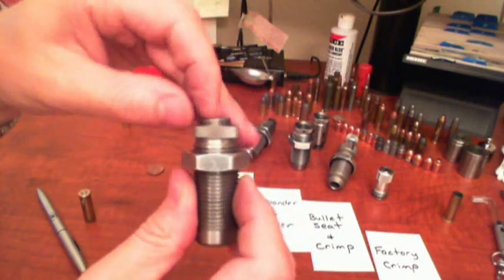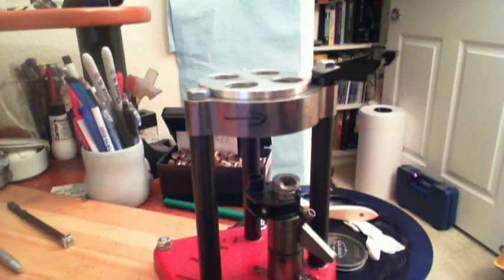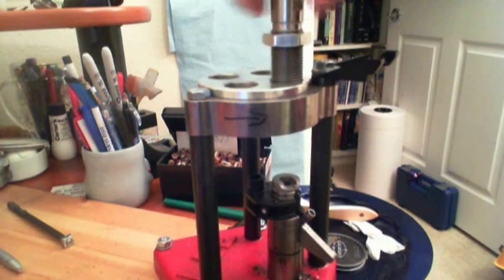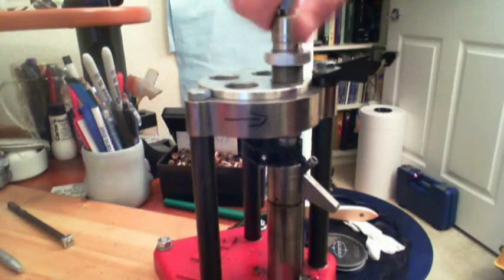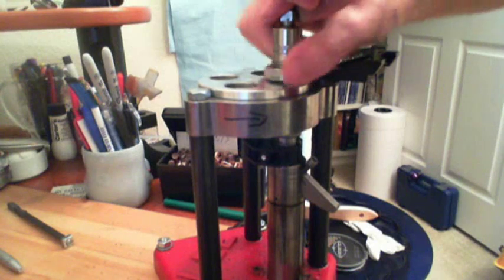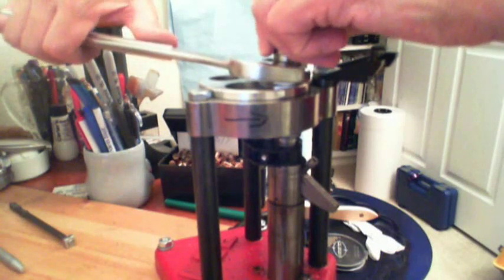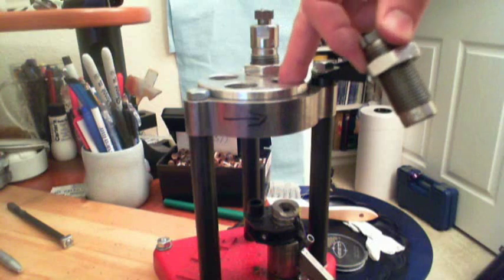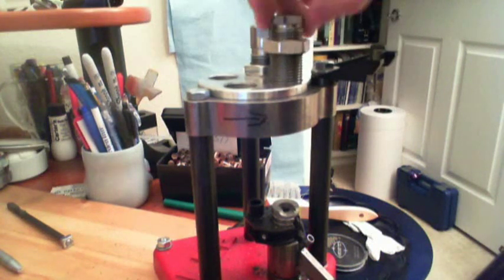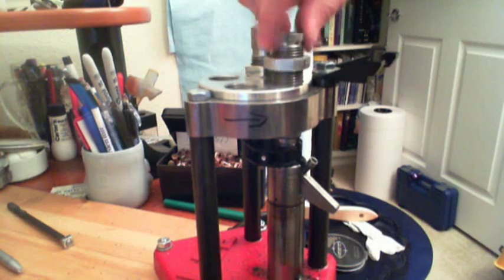So we can take this and just drop it into the die and then screw this on. The first step is to set up your resize and deprime die. You put the die in the turret, turn it in, put the ram all the way to the top, and turn the die in until it is fully seated. Then you turn the lock nut to lock the die in place and snug it down tight. We move the turret counter-clockwise and in the next position we screw in the expander powder die. We move the ram all the way to the top and screw the die in until it stops at the ram.